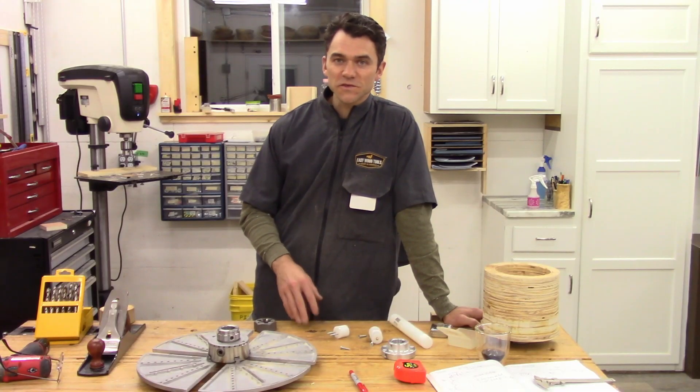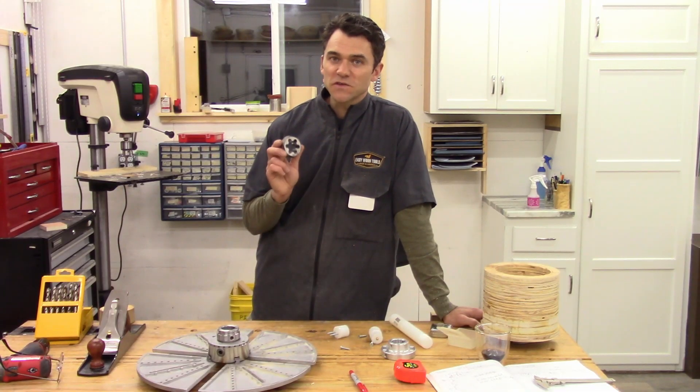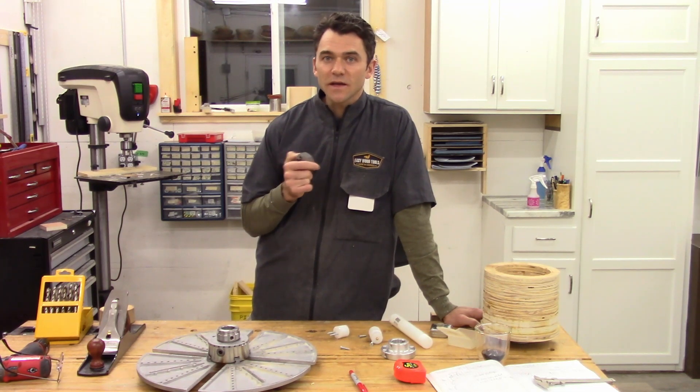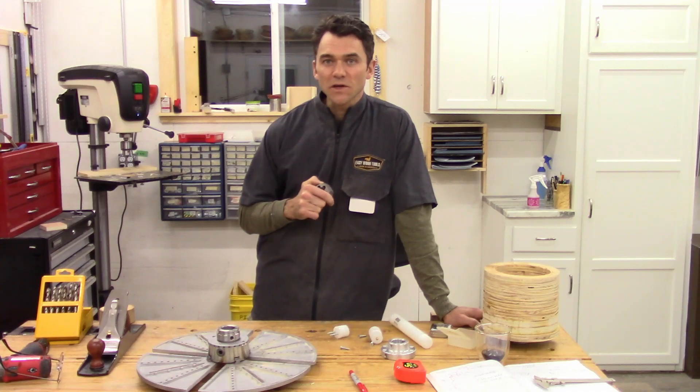I hope you found this video useful. Check the description for where to buy the die and the HDPE. As always, leave any questions down below. Thanks for watching.